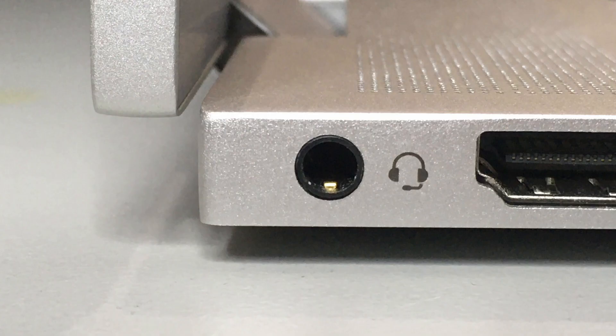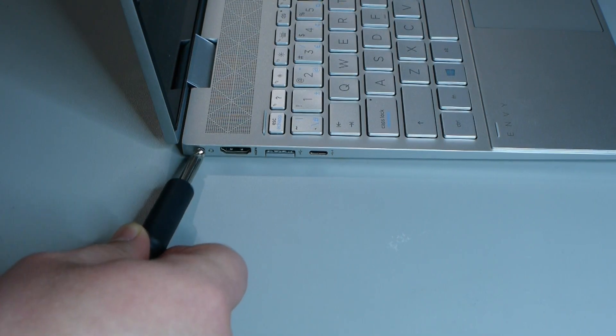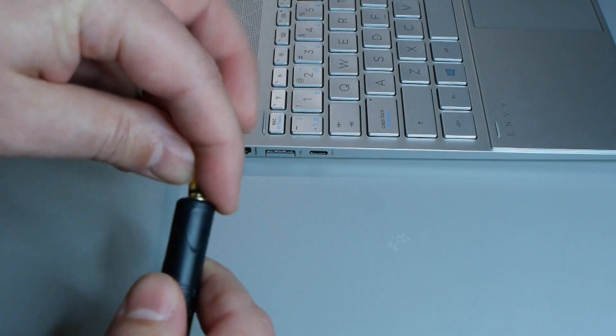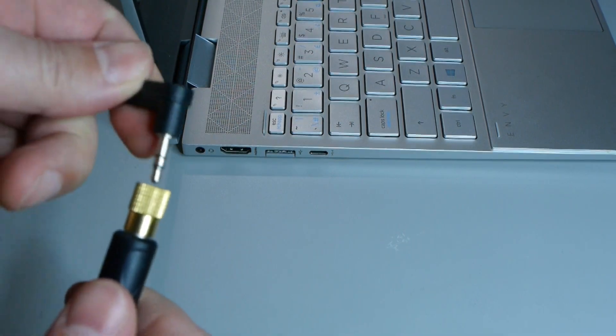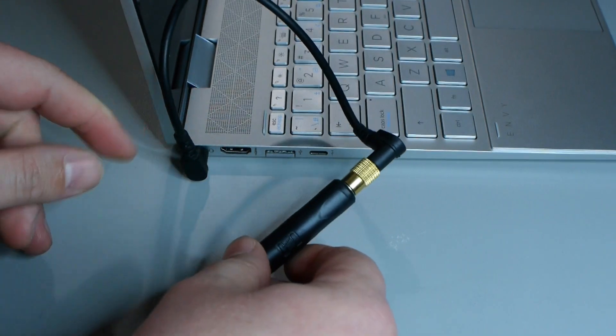Now you may be thinking, my computer has a sound card built-in, why can't I just use that? Well, many integrated sound cards don't even have an input at all, and even when they do, built-in sound cards don't have the correct type of inputs for guitars or musician-level microphones. This is less to do with the physical plug and more to do with the electronics. If you were to adapt the plug on a guitar to connect to the microphone plug on your computer, it would likely sound pretty bad.